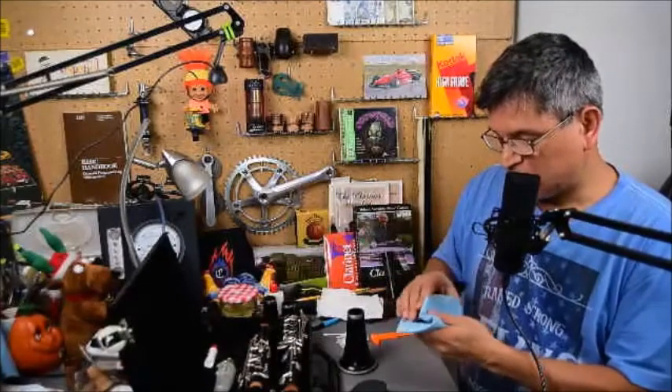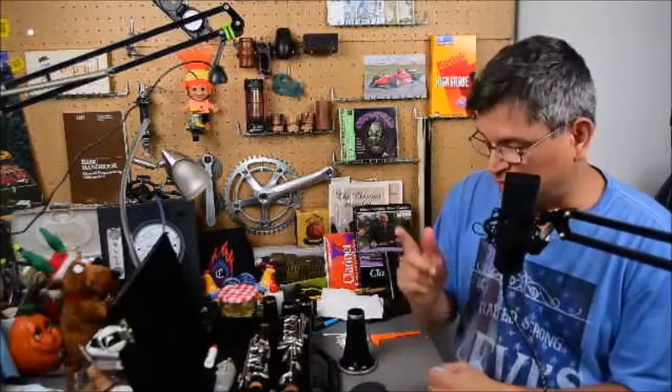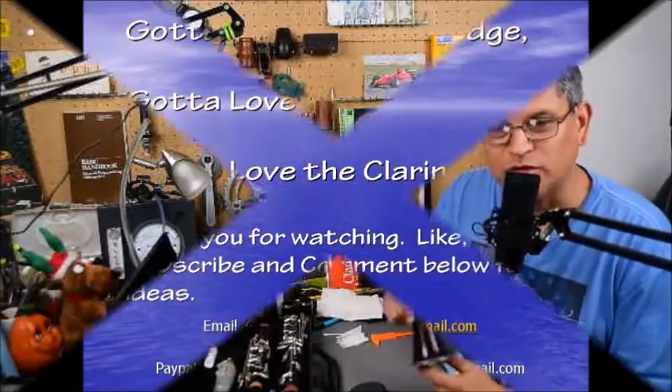Well, that's all for today. Thank you for listening. Any questions or comments, please post them down below. Don't forget to give a thumbs up, like, share, and subscribe. You've got love of knowledge, love of life, and love of clarinets. We'll see you next time.